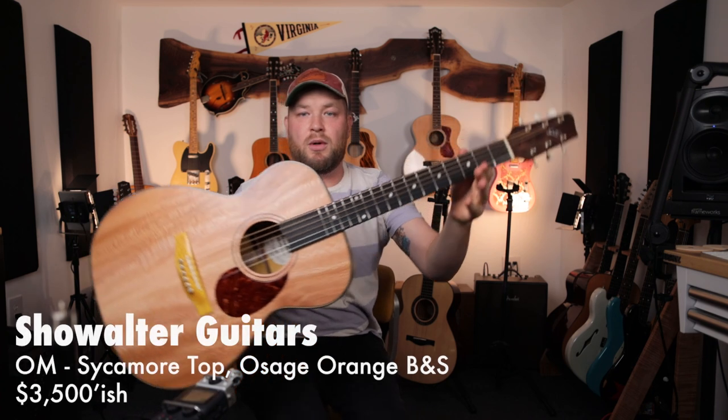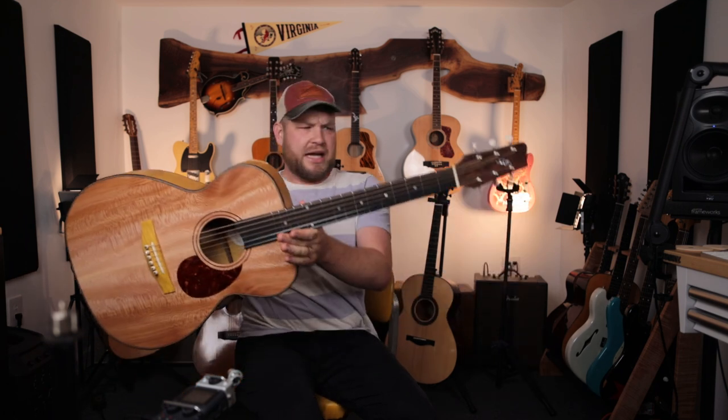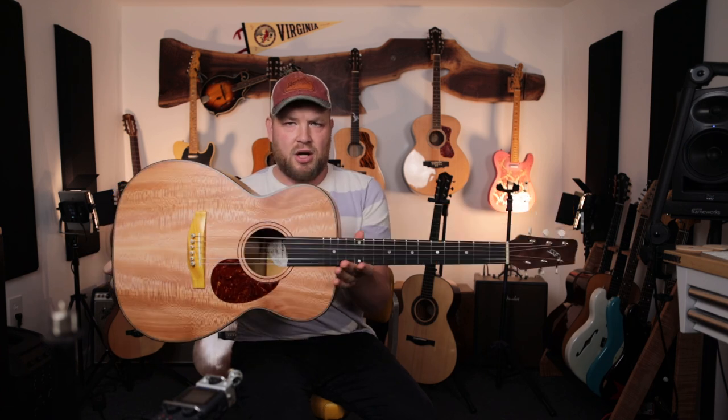This is my Showalter OM — I just finished building this. This was a huge collaboration between myself and Showalter Guitars, just north of Harrisonburg. It has an Osage Orange back and sides, a Sycamore OM top, an Osage Orange bridge, and a 25-and-a-half-inch scale length. This is an excellent guitar made by dear friends. This is the first acoustic guitar I've helped make, and mistakes were made — but it is excellent. I've played it so much over the last month.